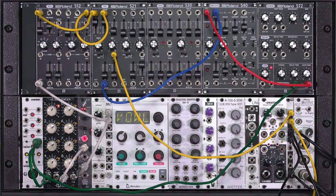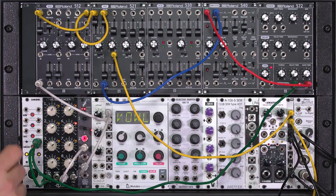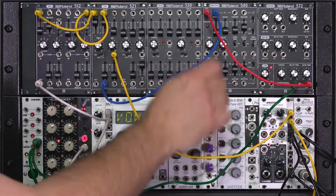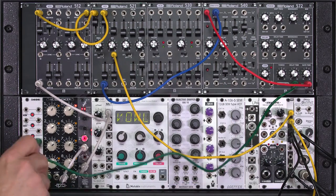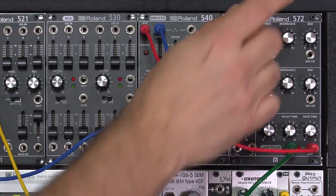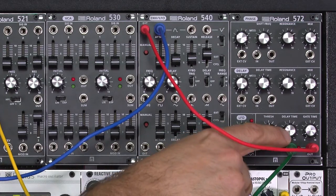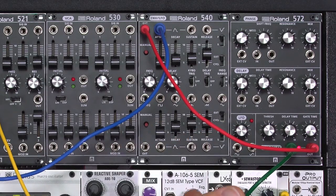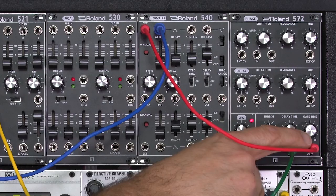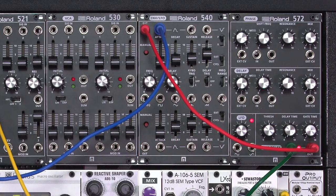First, let me explain this basic patch. I'm using my MIDI interface as my master clock source. It's driving my sequencer, and unfortunately I found out that its pulse was too short to properly trigger my ADSR, a Roland 540. So I'm sending a copy of that clock pulse off to a gate conditioner that's part of the Roland 572 module. It allows me to set a threshold of when the gate triggers, to delay the gate to create further syncopated timings, and most importantly, to set the gate time — basically how long the note event is for each step of the sequence.